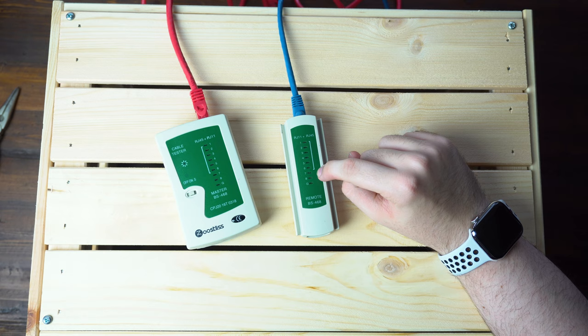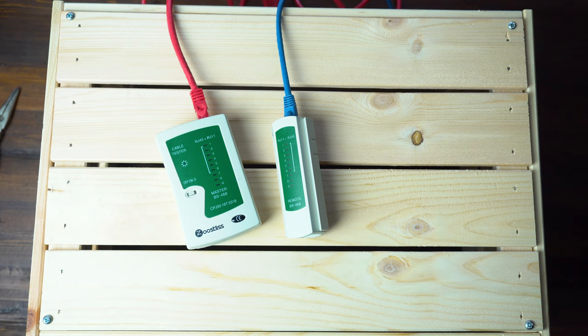That means those two pins are crossed over — they are both getting the same feed and are not independent of each other. So there could be some sort of short or other issue with the cable, and that means there is a problem.